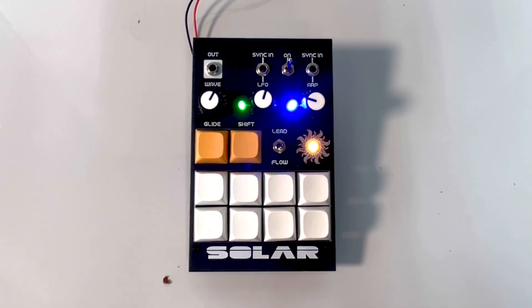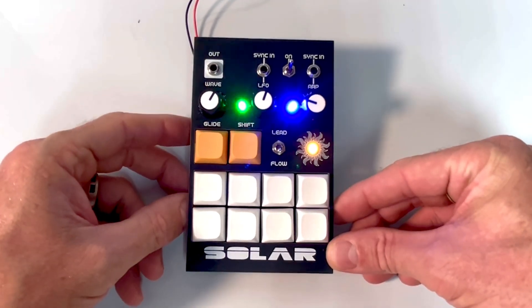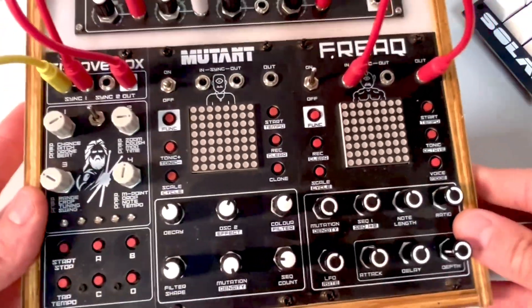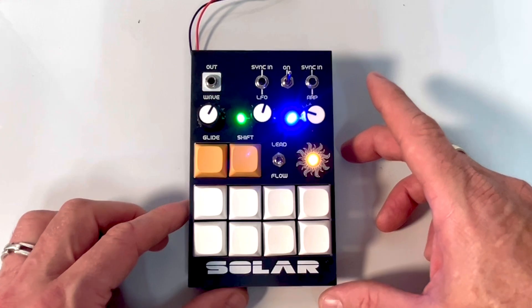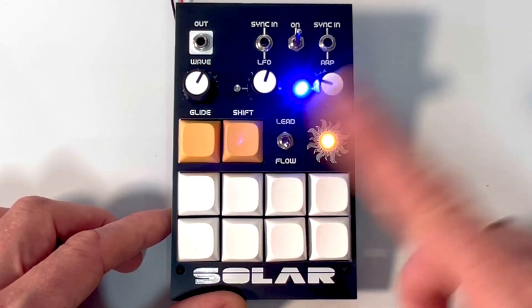Hello guys, welcome back. Hope you're doing smashing out there. Today I just wanted to introduce my latest modular synth that I've built — I'm calling it Simple Simon Modular Synth. I've already got my Freak Mutant little groove box and I wanted to add a module that was a bit more playable, so once I've got a tune going and a bit of a beat, I can play on top of that using the keys here.